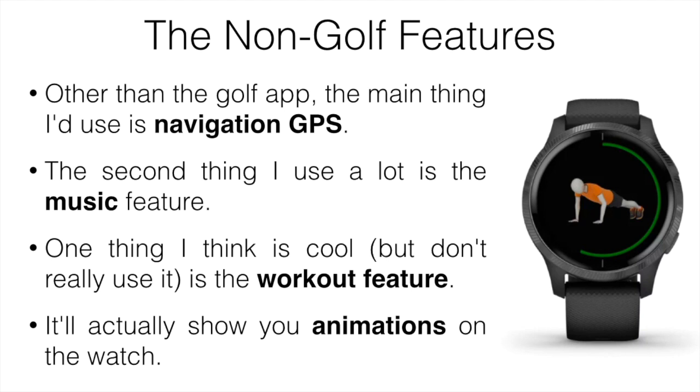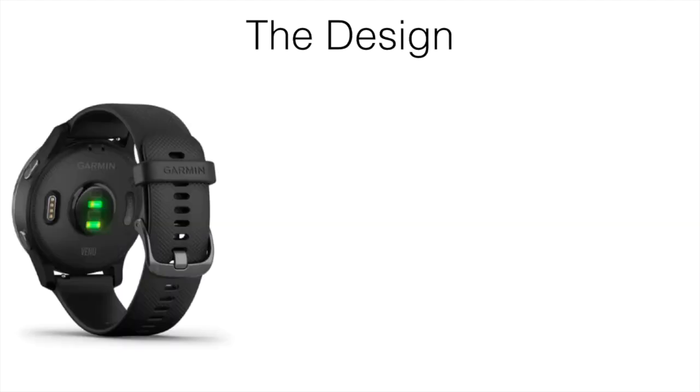There are a bunch of other features as well, including body energy monitoring, sleep tracking, blood oxygen tracking, stress tracking, hydration, heart rate monitor, apps for running, hiking, cycling, and climbing, phone notifications, and Garmin Pay. There's pretty much an app for everything.